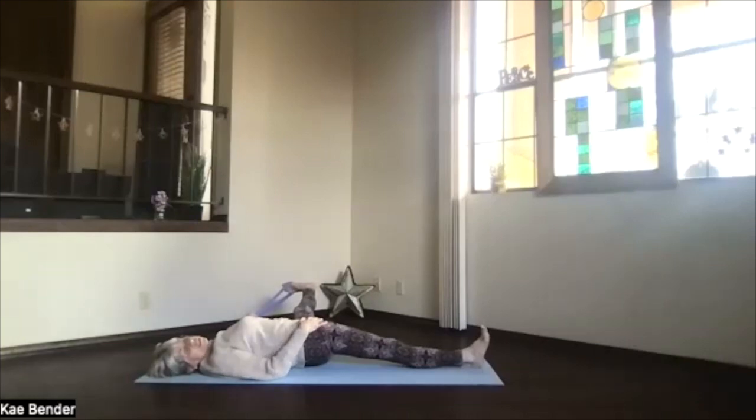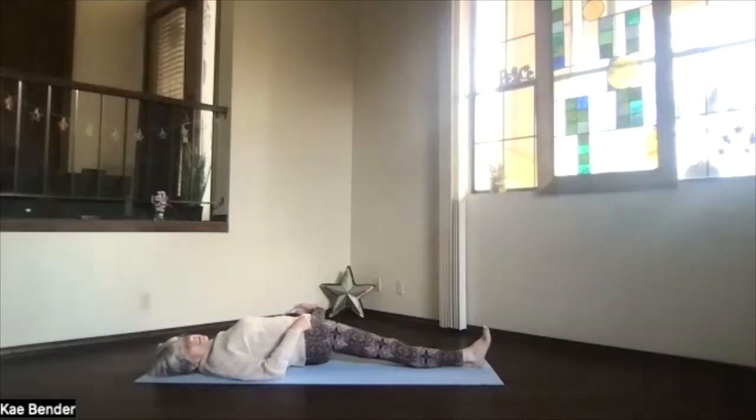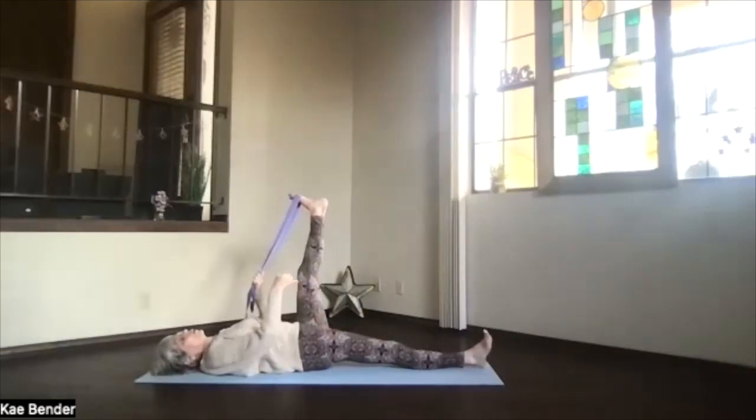You can keep that other foot flexed out and straight, or bend it and bring the heel in toward your hip if that's easier. Again, go wherever your body goes — one side may be tighter than the other, don't worry about that. Relax, keep breathing. Remember, the more you exhale, the more those muscles release — they don't tighten, they just release, and your body will go a little further. Keep that other hip as much down toward the floor as you can, take a breath, one more release, then holding the strap, bring the leg all the way back up.